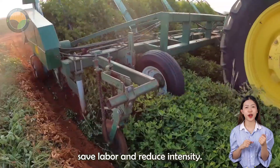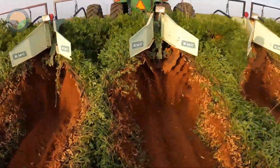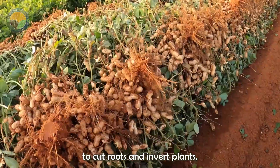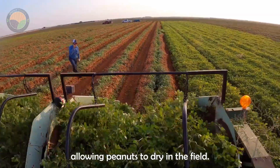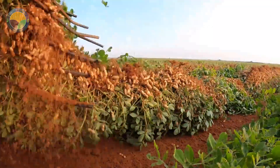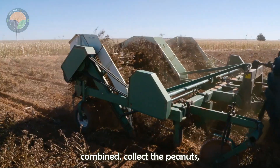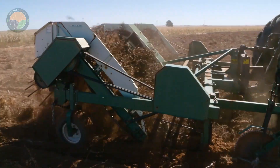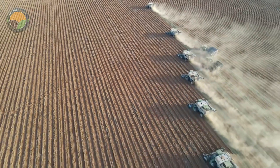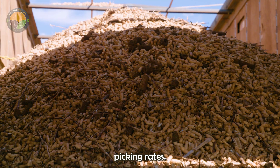Peanut harvesters effectively save labor and reduce intensity. The process involves using a peanut digger to cut roots and invert plants, allowing peanuts to dry in the field. Once the moisture content is about 10 percent, combines collect the peanuts, which are then cleaned and stored. The harvester combines digging, lifting, and reversing operations, ensuring minimal breakage and high pick-up rates.